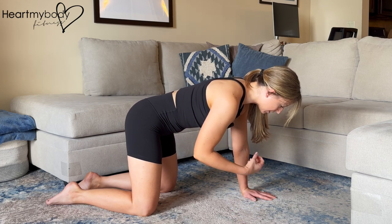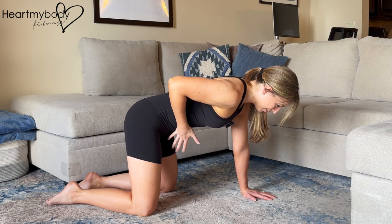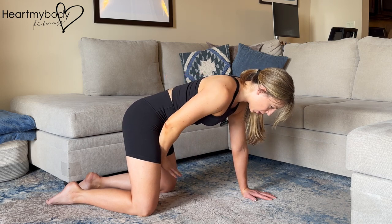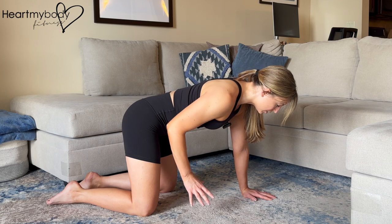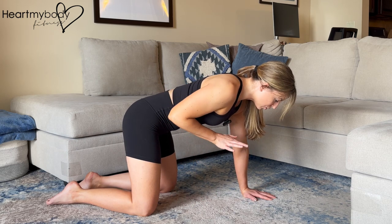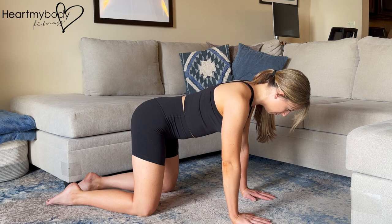One thing that can happen that we want to avoid: as we're pulling up through this area, we can feel like we need to also push down and push pressure down into our pelvic floor. We want to avoid that as much as possible. So as you are inhaling, you're relaxing that pelvic floor, and then as you're exhaling, you're drawing it up just slightly — not pushing down into it. One more time: inhale, and now exhale.